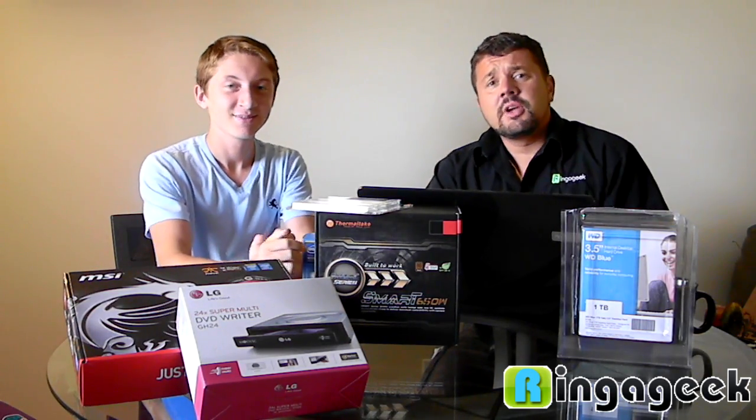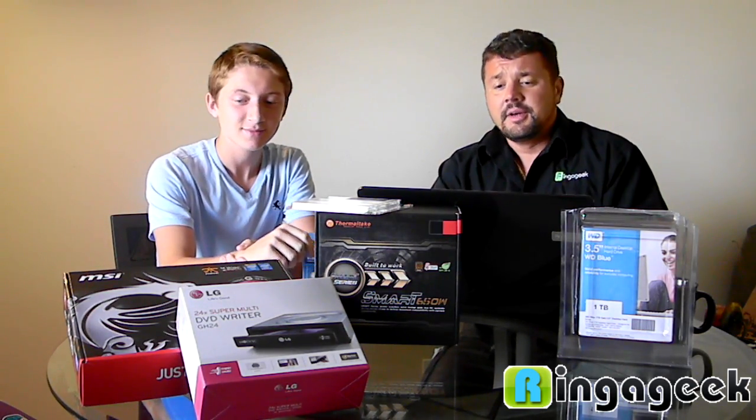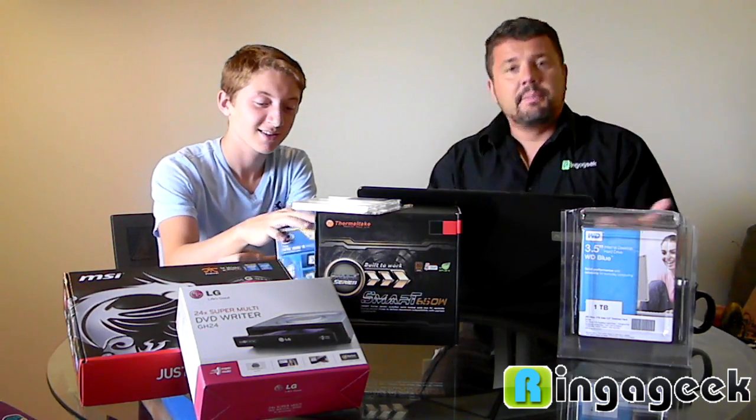Hi, Ross and Anthony here from RingingGeek.com. We're going to show you how to build a somewhat — in our case — supercomputer on a budget.